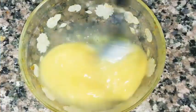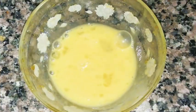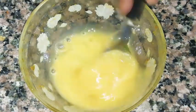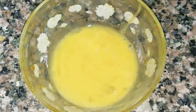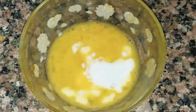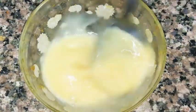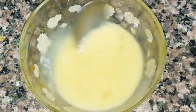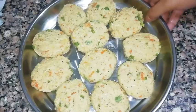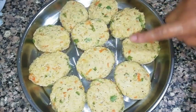For the coating, take an egg, beat it well, add a pinch of salt, 1 teaspoon milk, and beat well. Grease your hands with oil, take a small portion and make oval-shaped cutlets. Grease the plate and place all the cutlets.